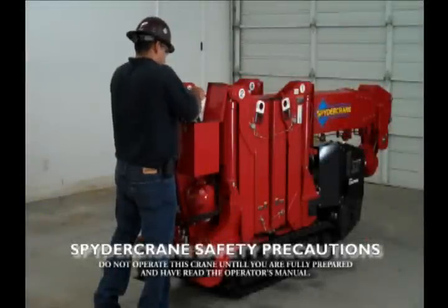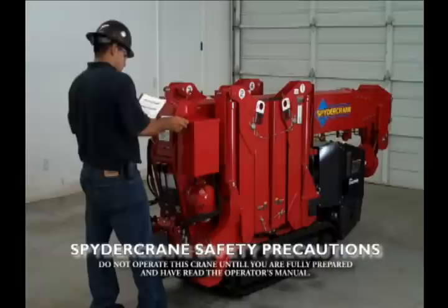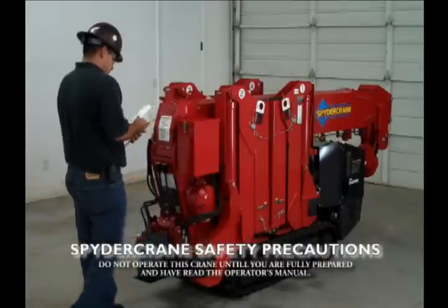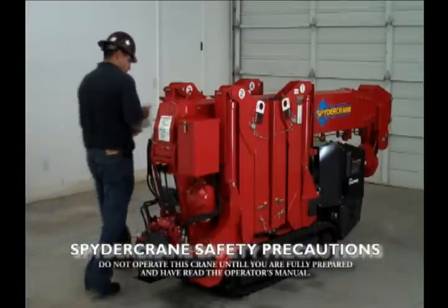Spider crane safety precautions. Always wear protective clothing such as hard hat, steel toe foot gear, safety glasses, shirt and pants.